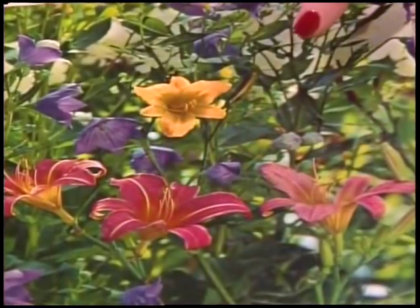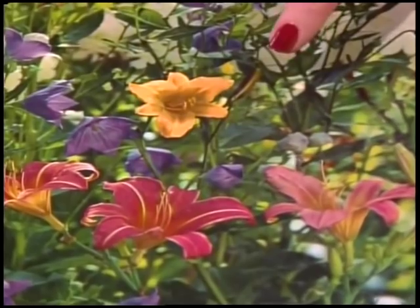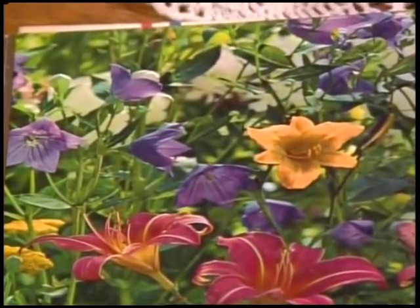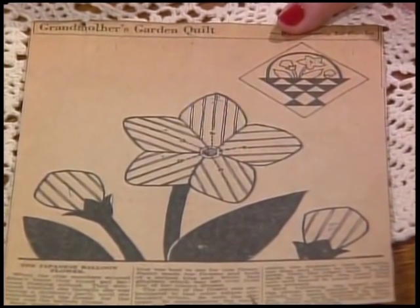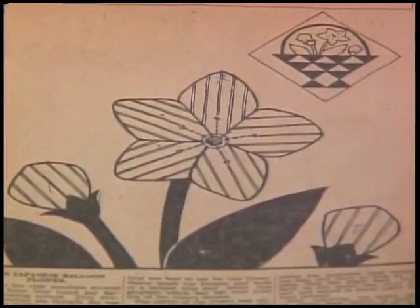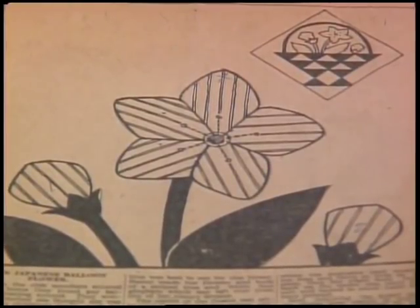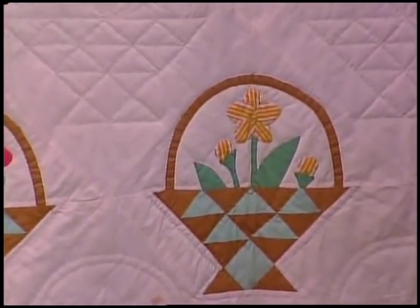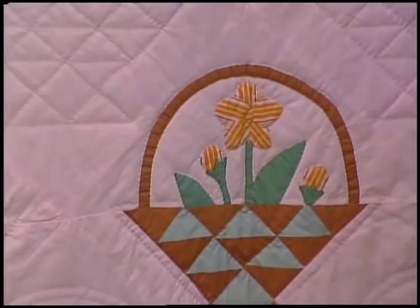Here's a photo of a balloon flower just getting ready to pop open, and you can see some of the other flowers in shades of purples. The balloon flower is kind of an unusual flower that a lot of people had never even heard of. In the original Nancy Page pattern, Nancy suggested using a stripe fabric, and in this antique quilt the quilt maker did the very same thing. Those orange stripe buds are so cute.